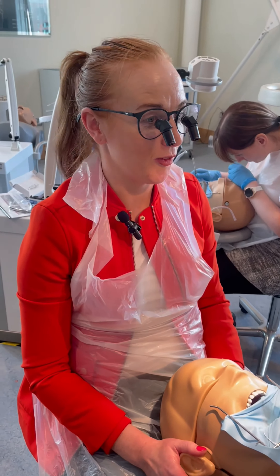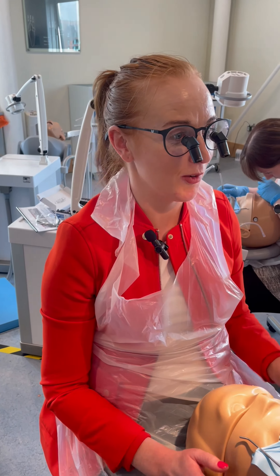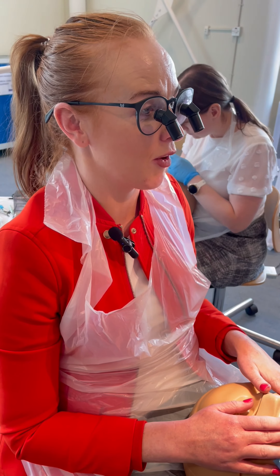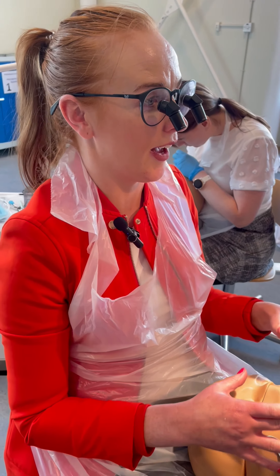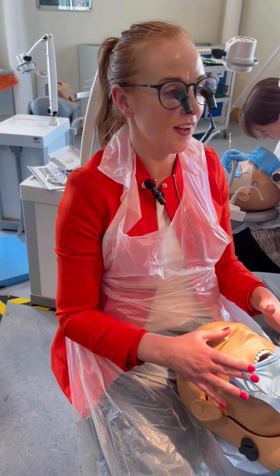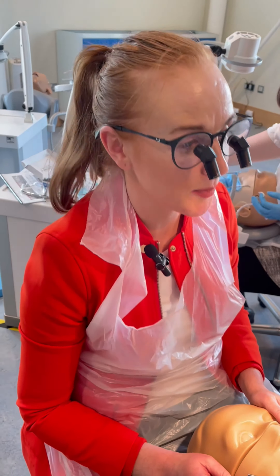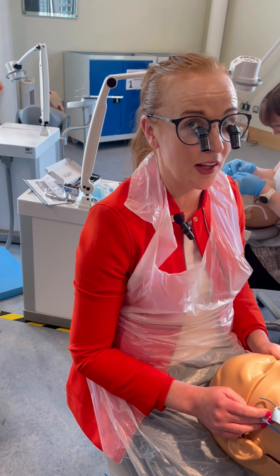How are you finding the loops? Getting on really well — I've never worn loops before so these are very strange, but I can actually see quite a lot even though they're very magnified, without feeling like I can't see enough. So I'm actually finding them really well. My back feels really good too, because I'm normally upside down — so yeah, really good.